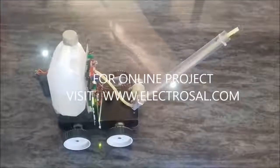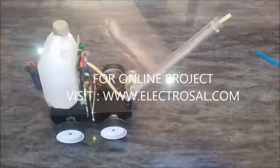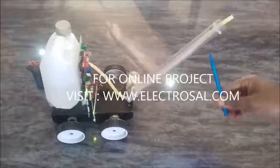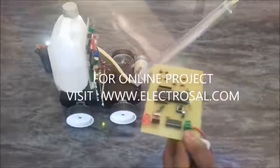This is model number 220 RF remote controlled firefighting robot. We can move this firefighting robot in the forward, backward, left, and right direction, as well as controlling the arm in the upward and downward direction and controlling the water pump with the help of this remote.